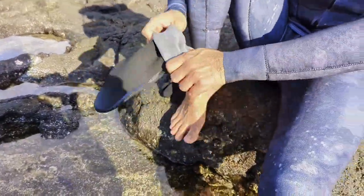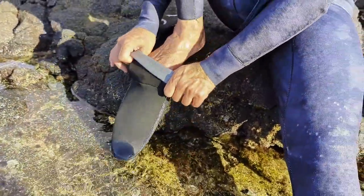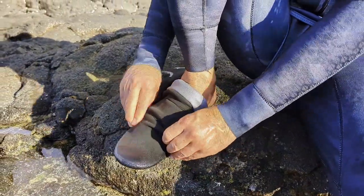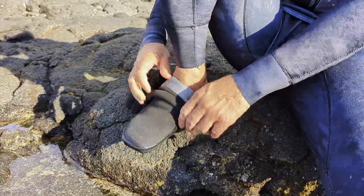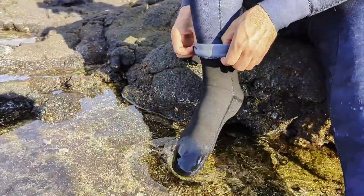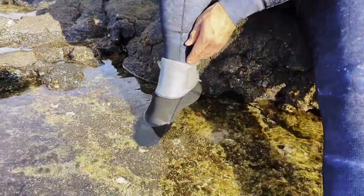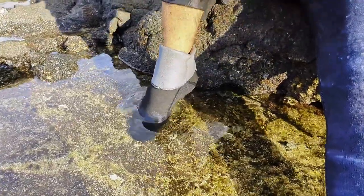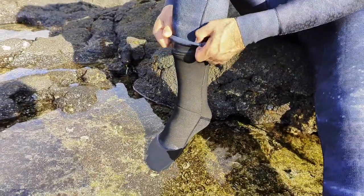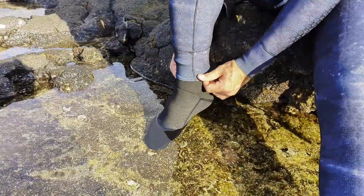To put the socks on, roll down the sock and slide it onto your foot. Point your toes down and work the sock up your foot until you get it around your heel — remember not to use your fingernails. Slowly roll up the sock to the top. For a more streamlined look, pull up the cuff of the wetsuit, roll the sock up your calf, and roll your wetsuit down and over the sock. This will keep water out of your dive socks.